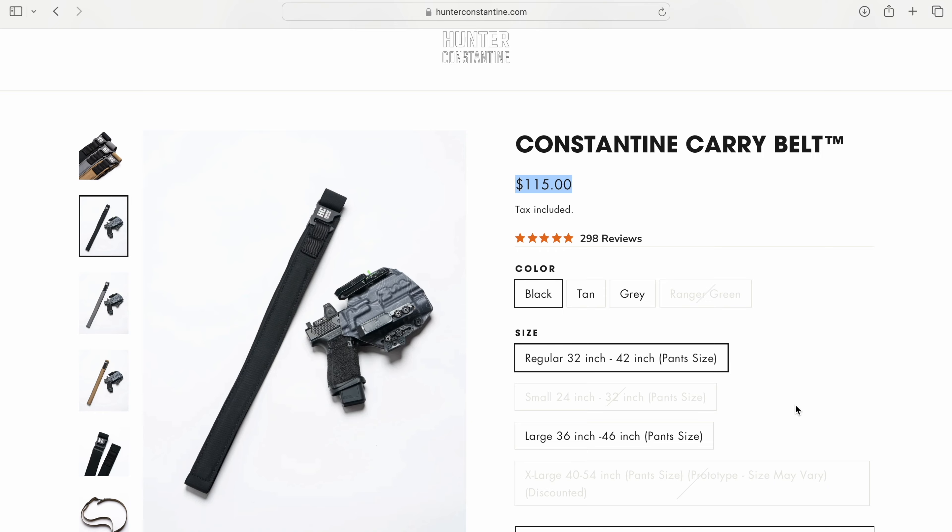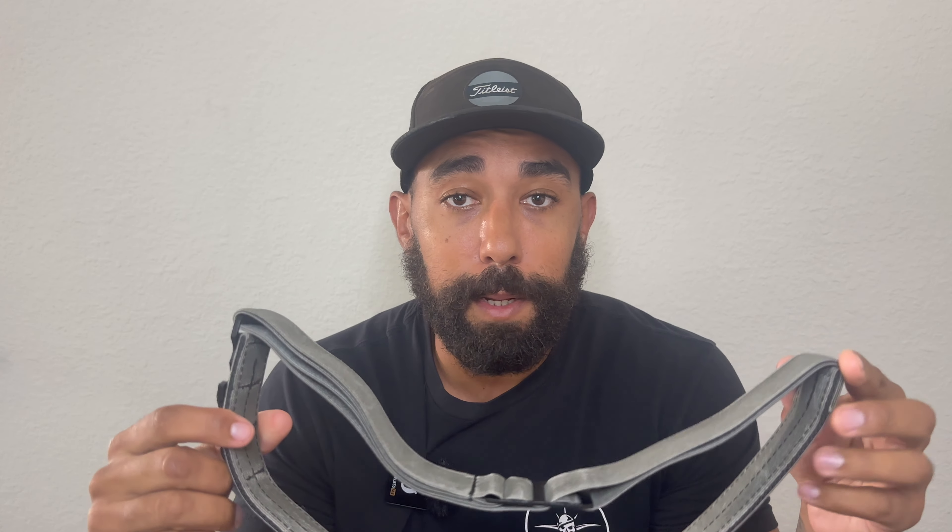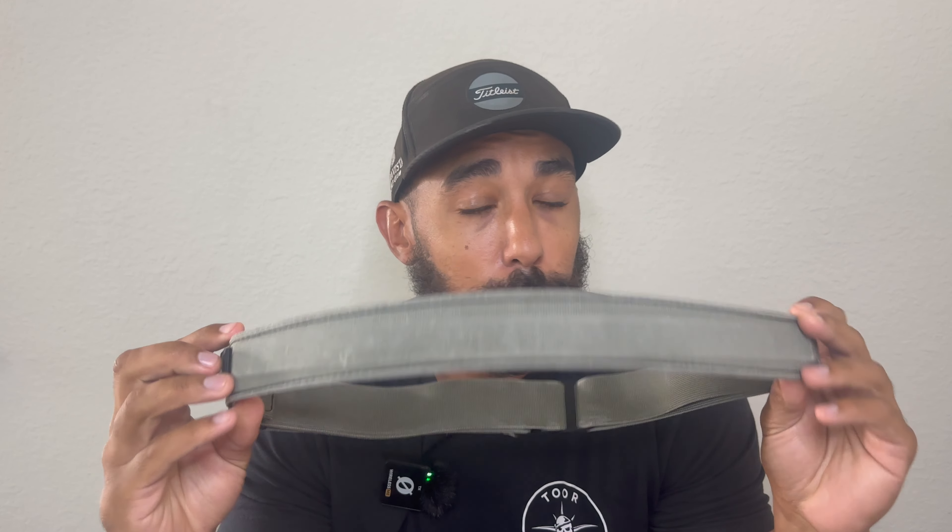My final thoughts: everyone should go purchase one of these belts right now. At the time of this video they're selling for about $115, so they're definitely affordable. But like I've been saying, you can't put a price on comfort, and this is by far the most comfortable belt I've ever worn. Like, subscribe, and share — stay safe, stay lethal, we'll see you later.